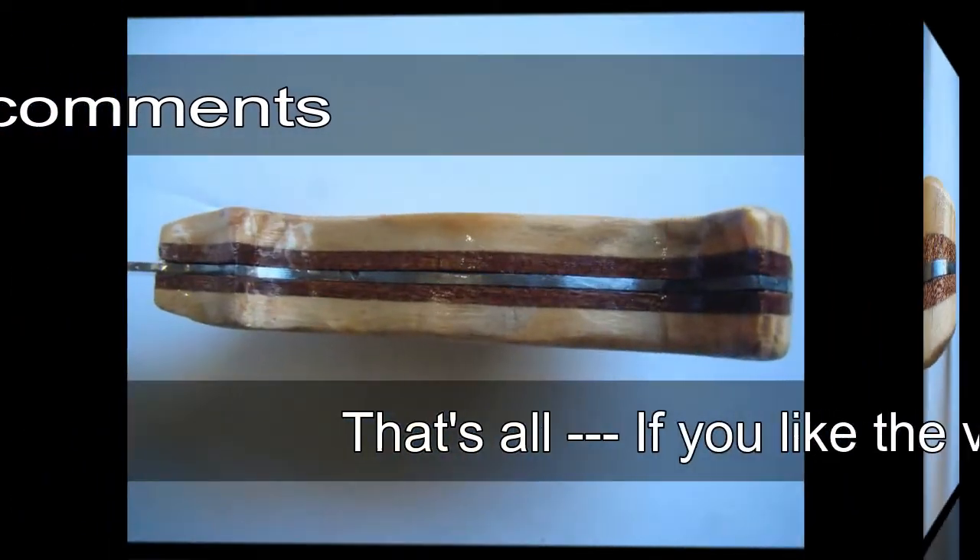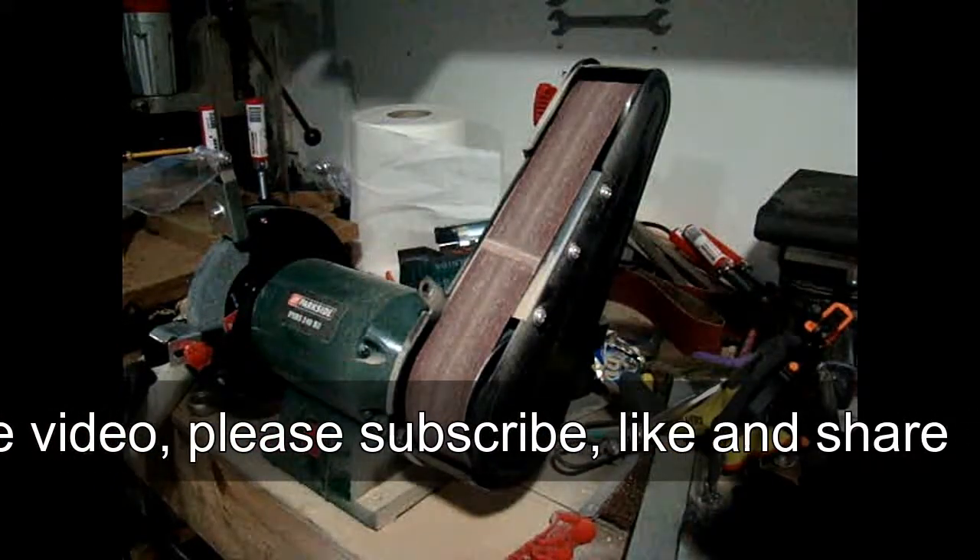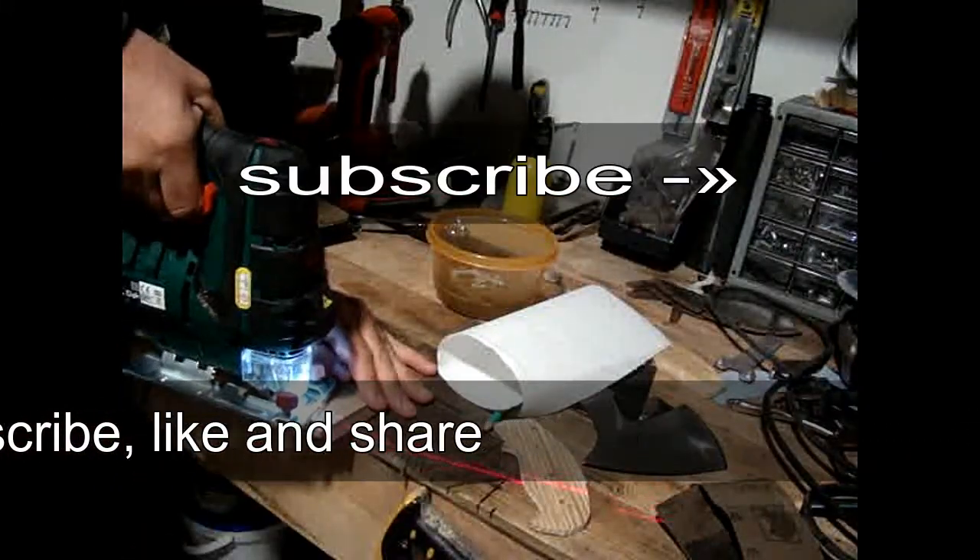As you can see, the majority of my tools in my shop are from Parkside. It's a very good and affordable brand. If you want to see, I have a few reviews on my channel. I'll see you soon.